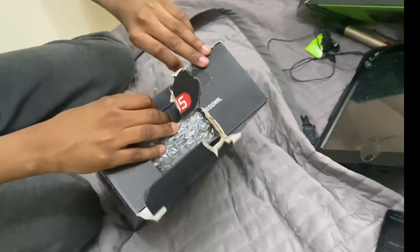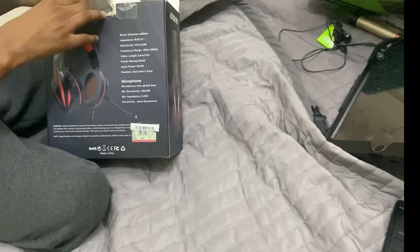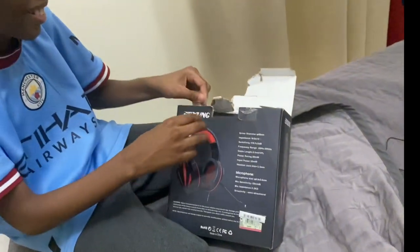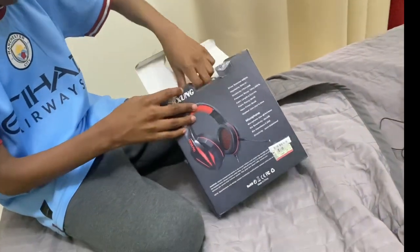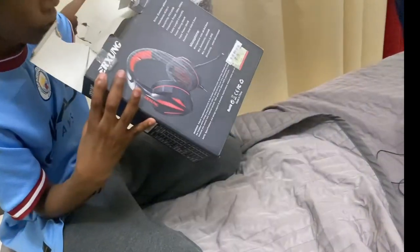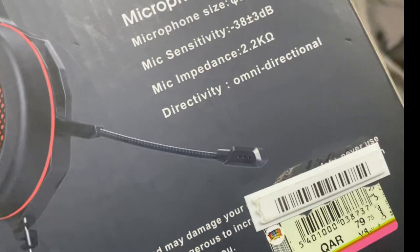It wasn't nice trying to get into it. Just rip the box — no, don't rip the box. It's already kind of ripped, so. Come on mate, someone get to bed. Get the box in there. This was 79 Real.